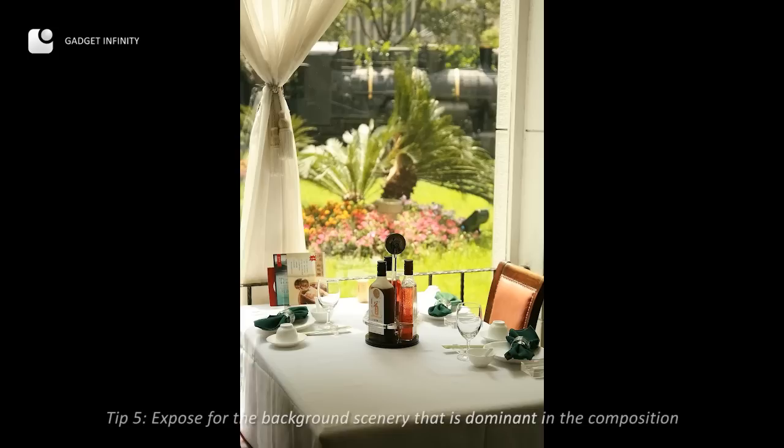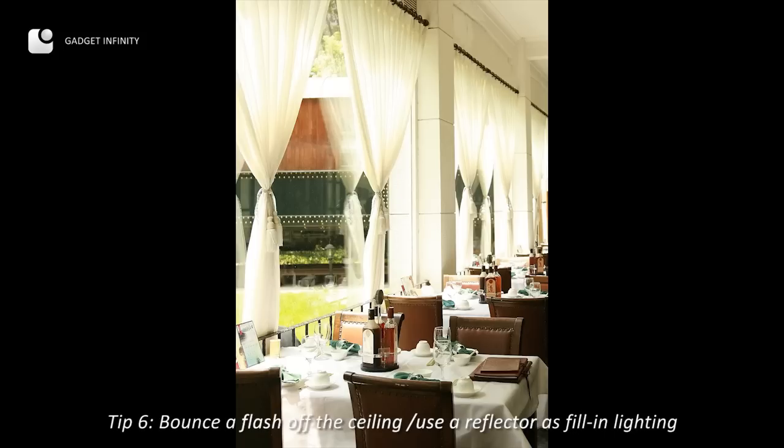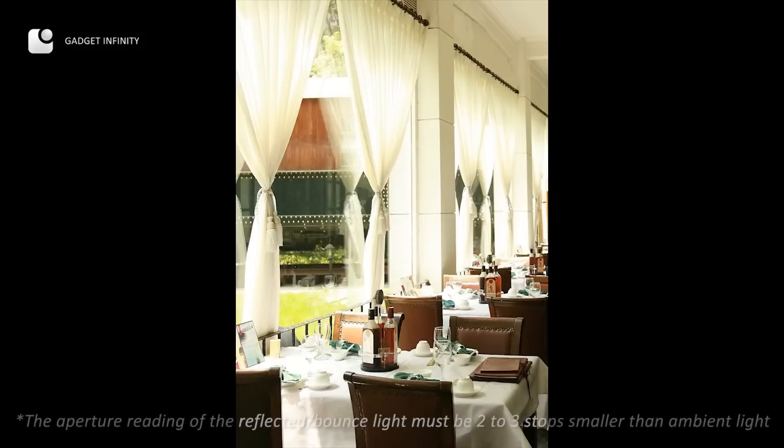What we do here is to expose for the scenery. If and only if the indoor element appears too dark, you can bounce a flash off the ceiling or use a reflector as a fill-in. But the reflected light should be two or three stops smaller than the ambient light in the picture, such that you can capture the lateral lighting as it is.